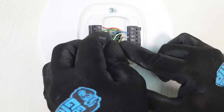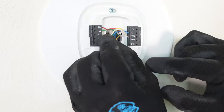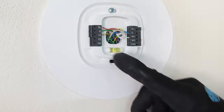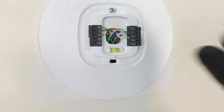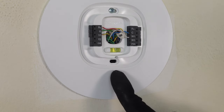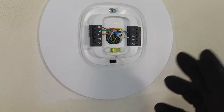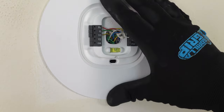Now that we have all our wires connected, we can go ahead and tuck them back inside the box to keep them out of the way and prevent them from being pinched when we put the thermostat on. Before we put on our new thermostat, remember we found our C wire was not connected at the thermostat. We need to make sure the C wire is also connected inside the air handler so that our thermostat can get power from the air handler.